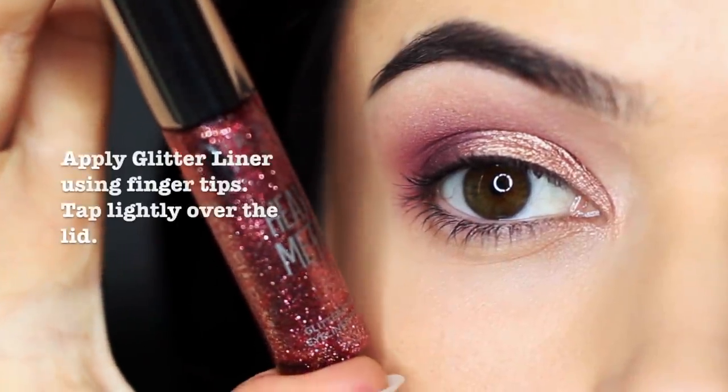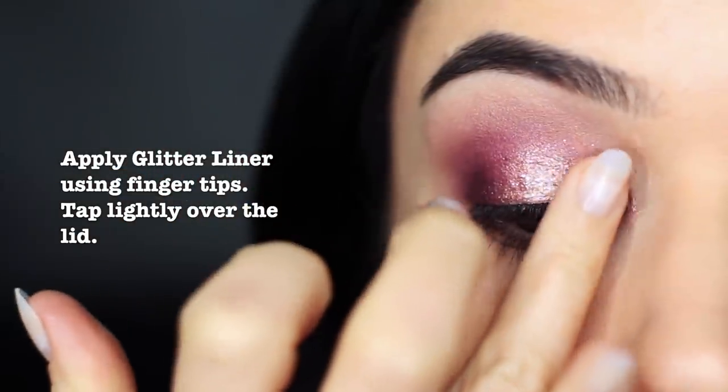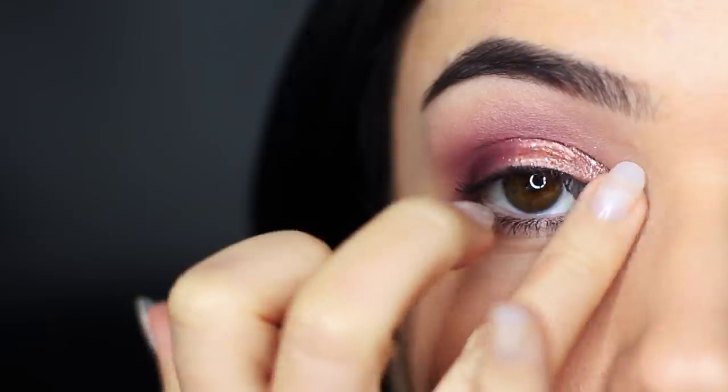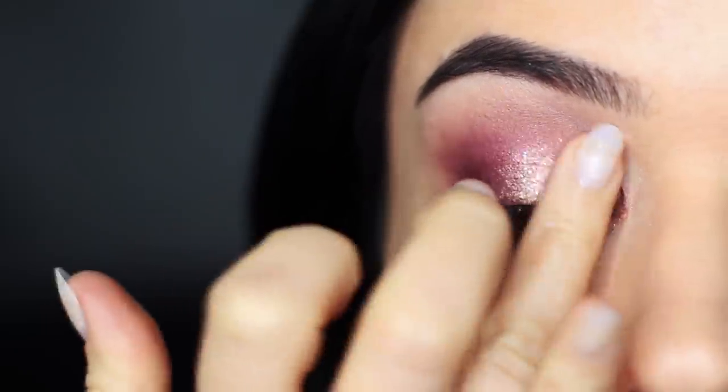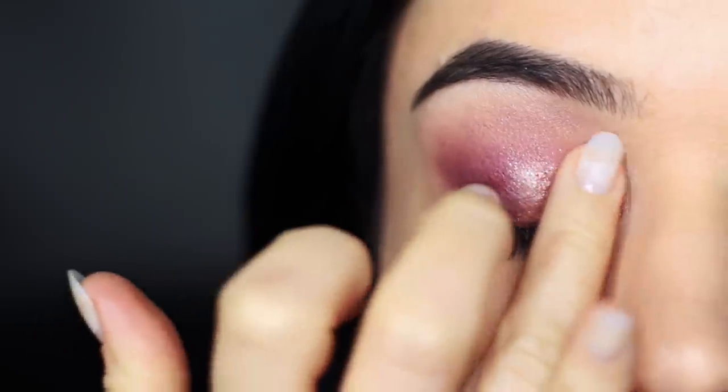Add a little bit of sparkle. I'm going to use a glitter liner, but I'm going to apply it with my fingertips, gently tapping over the top of everything that we've already applied. This will evenly disperse the glitter. Using glitter liners means there's no need for glitter glue, which can be kind of tricky.